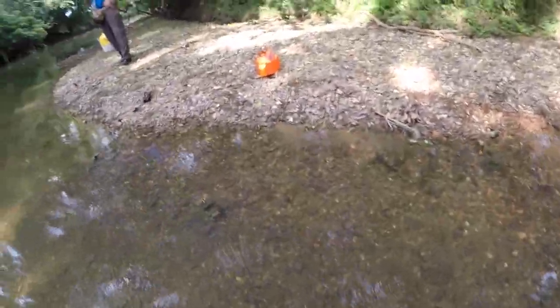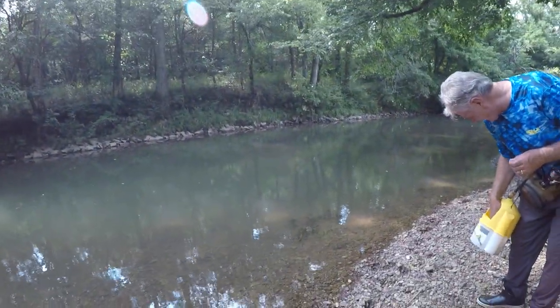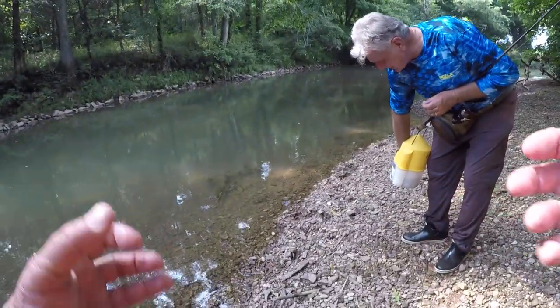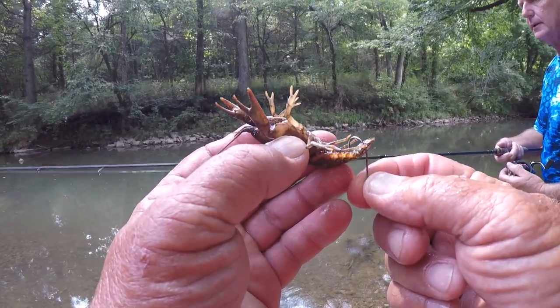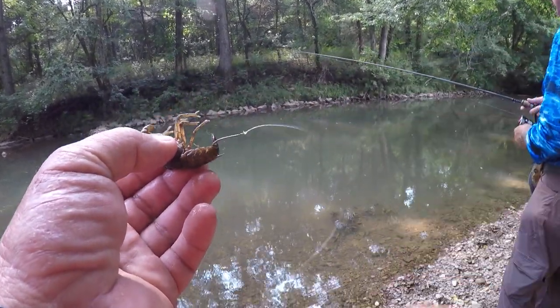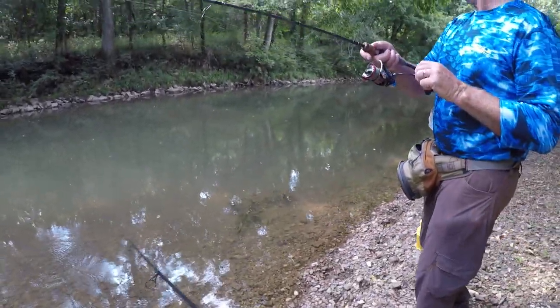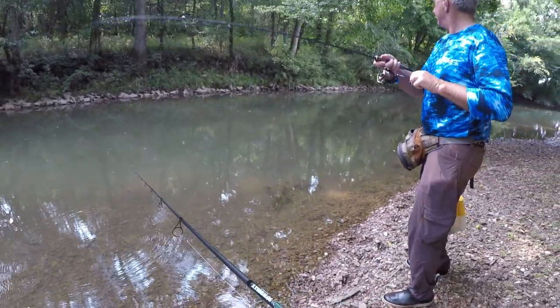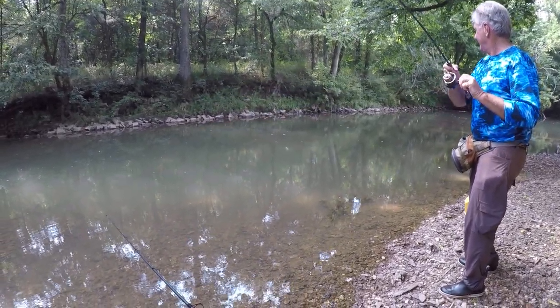We're fixing to catch them, Rocky. I hope so — we deserve it after that walk. Here's a bigger crawfish, folks, I was saving him for this occasion. Let's hook him right there. Got him! Got him. Is it a good one? Pretty good — there ain't nothing wrong with that.